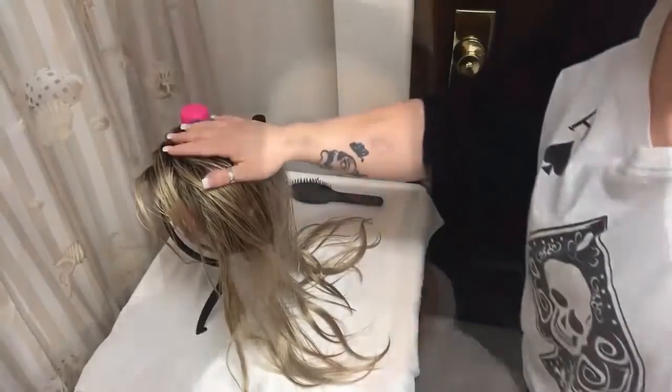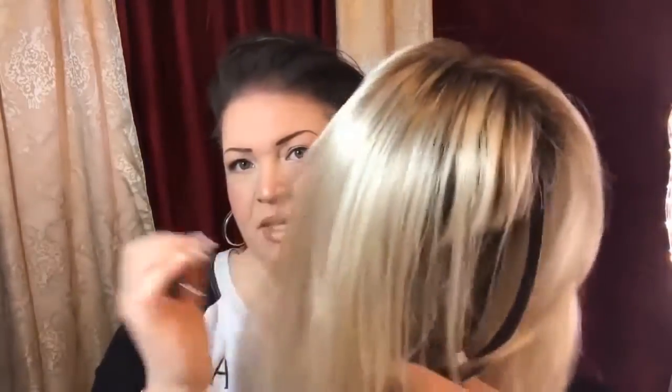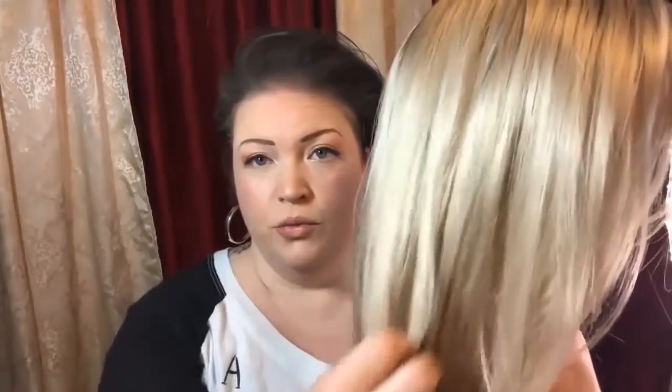After your wig is dry, you just go through and brush all of the tangles out, and she retains her shape, her wave, and her memory — beautiful! I wish you could smell it; it smells so good. She is right back to the way she was when I got her.